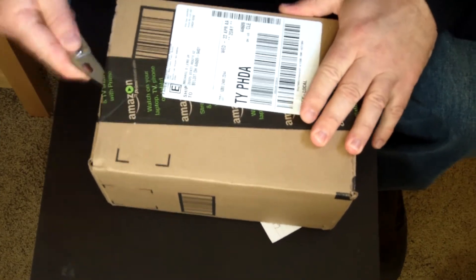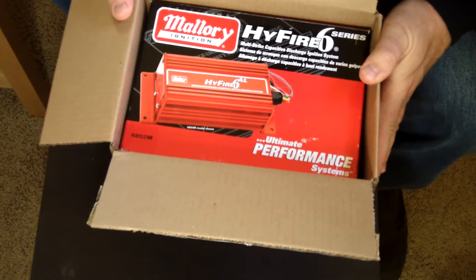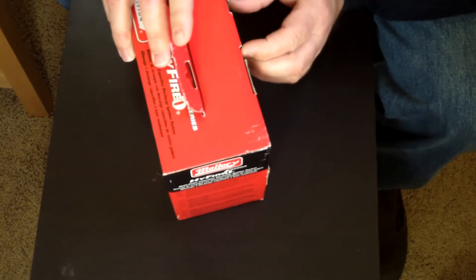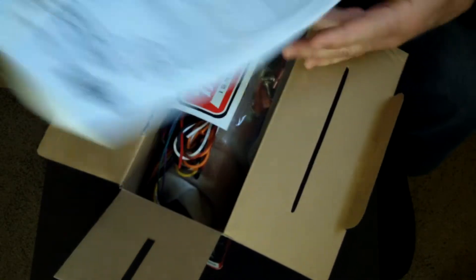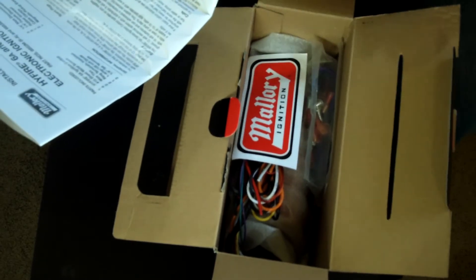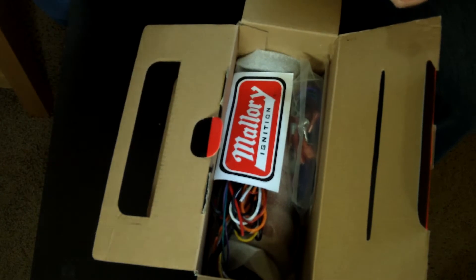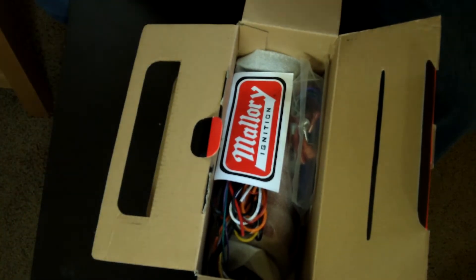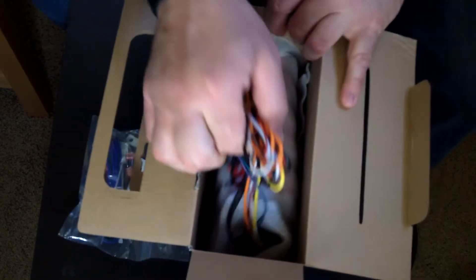We'll go ahead and unbox this ignition system — I'm going to show it to you and give you my first thoughts. Obviously coming from Amazon, open it up, and there you go — Mallory High Fire 6 Series. You get quite a booklet of instructions, which is because this thing is so universal and covers such a wide variety of applications — they have to give you wiring instructions for all those different applications, plus there are different languages in there too, so we'll set that off to the side.